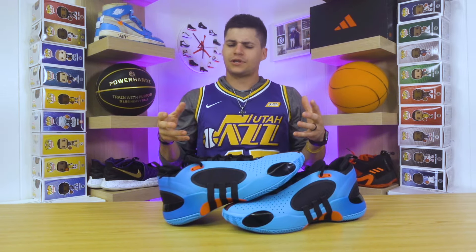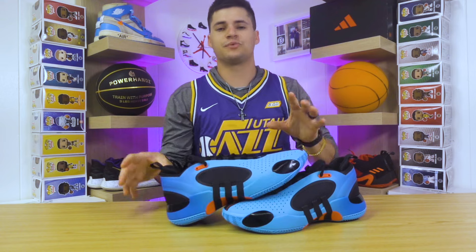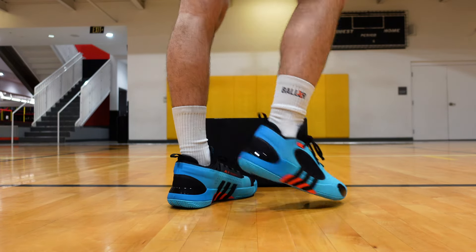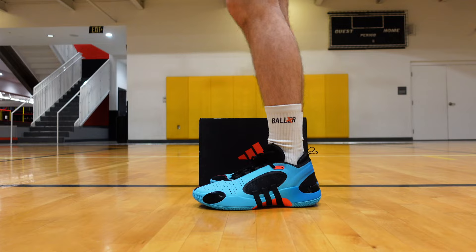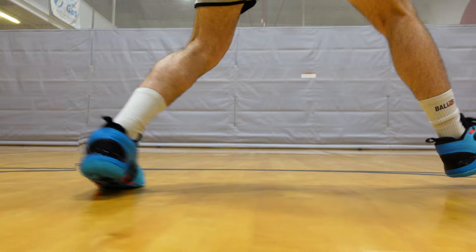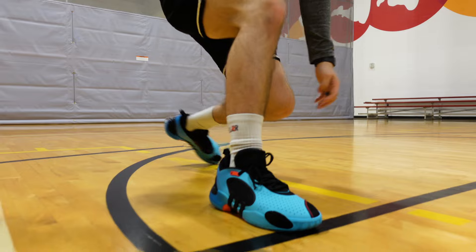The next thing I want to talk about is the support. Something interesting with this shoe is the off-centered lacing system. As far as support goes, that is definitely a positive on this model — you don't have any type of heel slippage. The Don Issue 4 had some slight heel slippage issues with how it was set up on the backside and the lacing structure, but all of that is taken away on this year's model. As far as heel slippage and lateral support when you're making those cuts, it's not an issue. Support is definitely going to get a check in the positive direction.